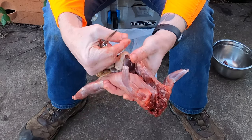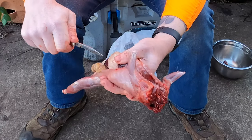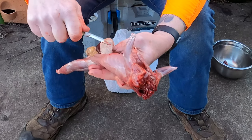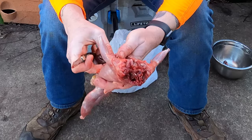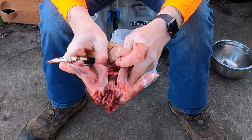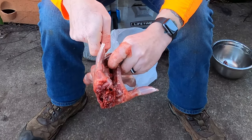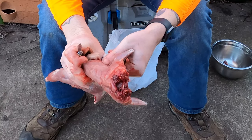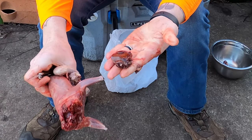You can keep the liver if you want. Most of the time with squirrels I do not keep the liver, but if you do want to, just find where it attaches and remove it from the rest of the entrails. A lot of times with the liver I'll just grab it by hand and pull it out — and then that's a dog treat.